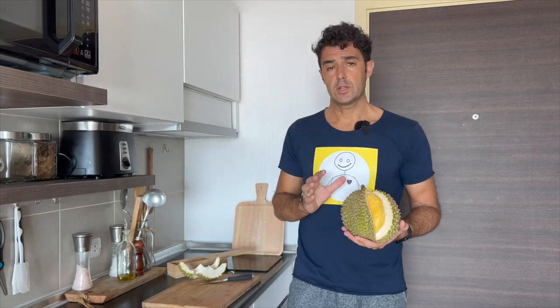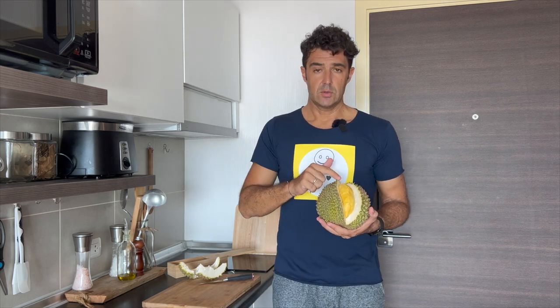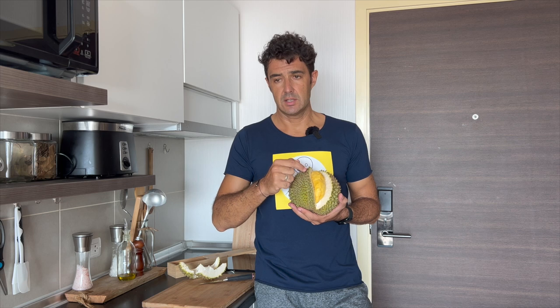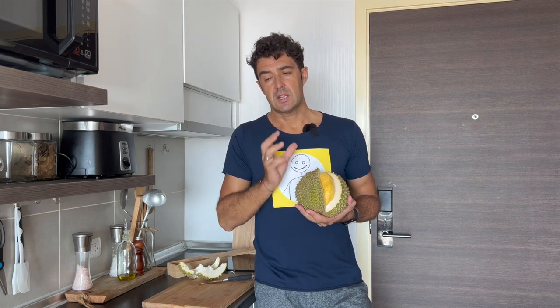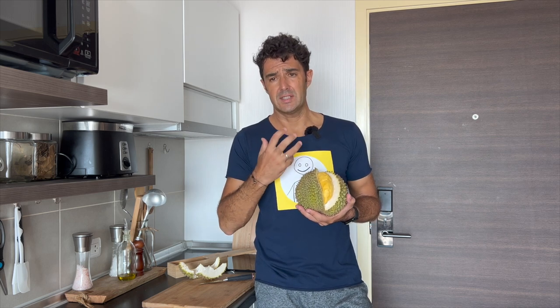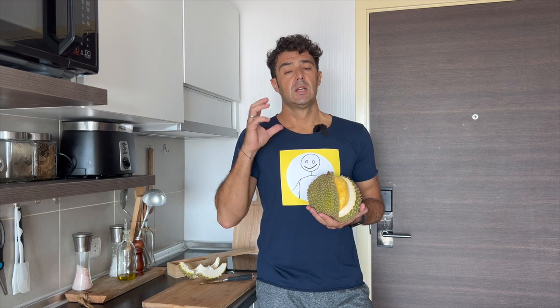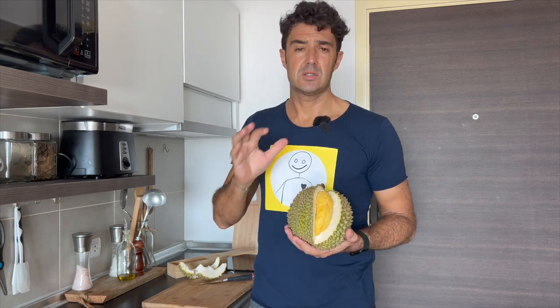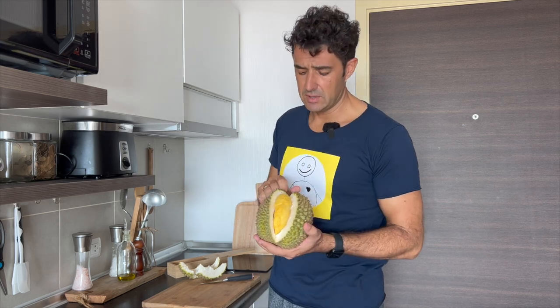One curiosity: people say if you eat durian and drink alcohol you will die. It's not like that, but there is some substance inside the durian that stops your body from digesting the alcohol. Plus, the durian is rich in carbohydrates, so if you eat a lot of durian you feel full like if you ate a loaf of bread. If you drink on top of it you will feel swollen, especially if you drink a sparkling beverage with gas like Coca-Cola or beer. So it's always better, if you eat durian, not to mix it with other stuff.